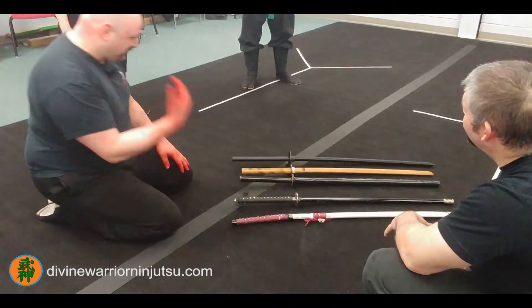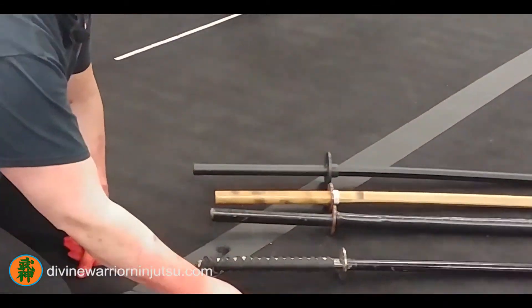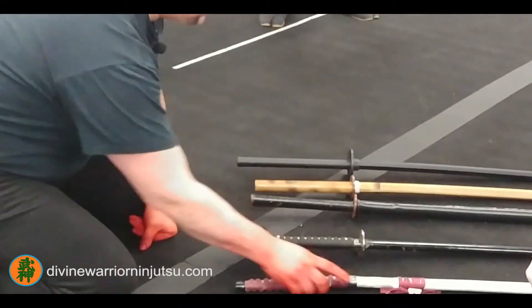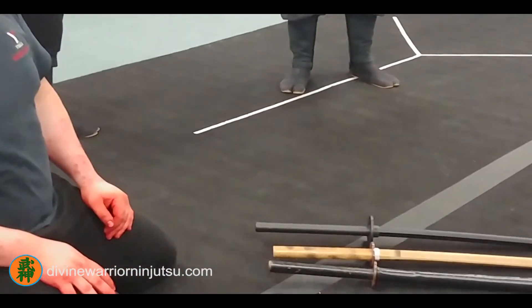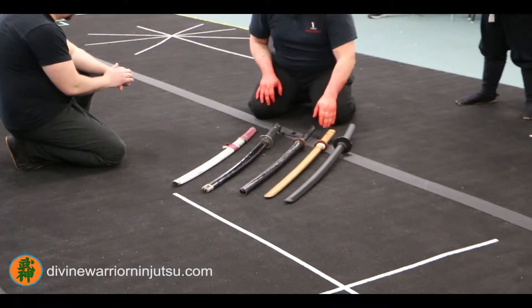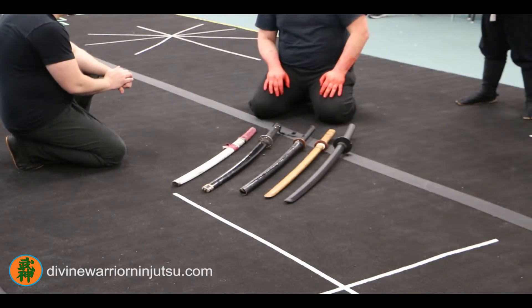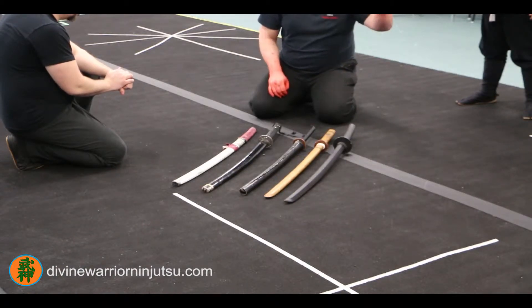There's still something else — are you talking about size or a particular type? Size and curvature mainly. Like your ninja-to. Let's stick with katanas. Why are katanas sometimes different lengths and curvatures? Why is there no particular standard? Is it because of different factions? That's it — families.